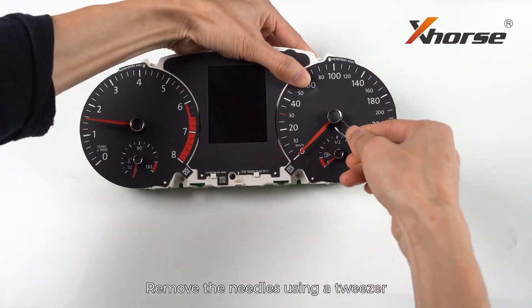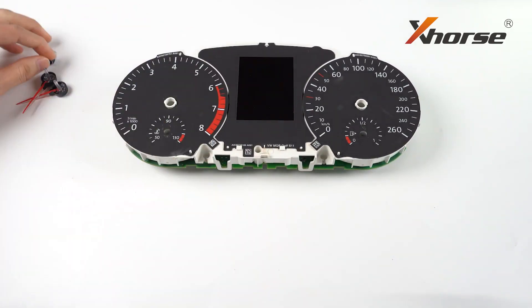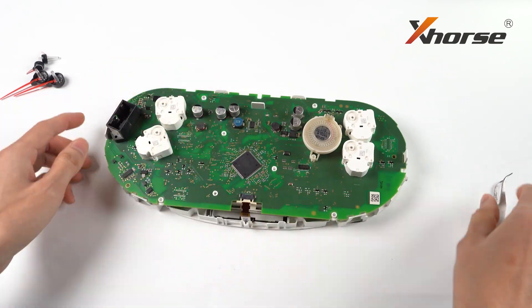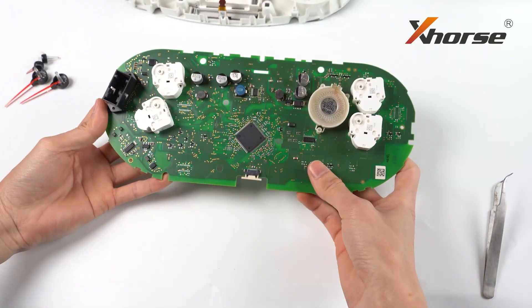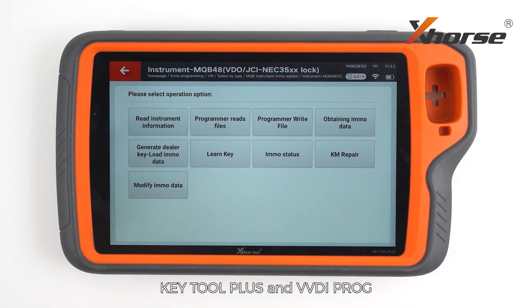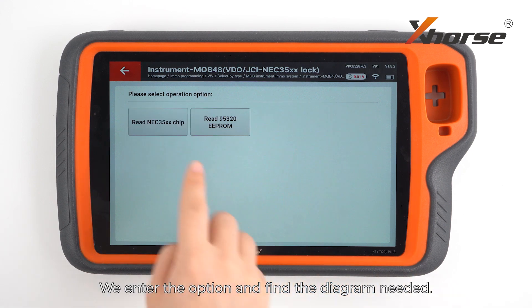Remove the needles using a tweezer and take out the PCB board. Gitu Plus and Vidiaproc both provide corresponding connecting diagrams. We enter the option and find the diagram needed.